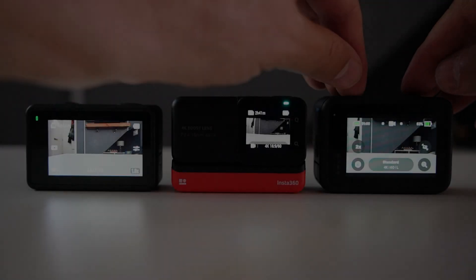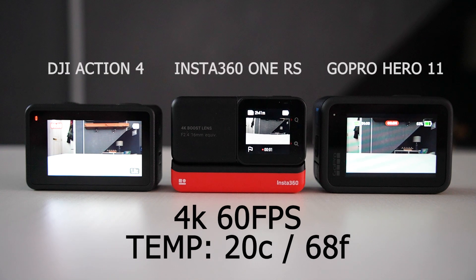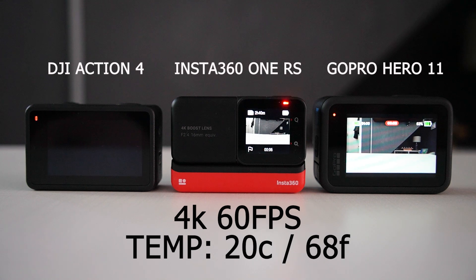All the cameras have had 1 hour to cool down and we've installed fresh batteries in all the devices. This time we're upping the frame rate to 60 frames per second. Ambient temperature is still 20 Celsius, 68 Fahrenheit. Let's see how they fare.